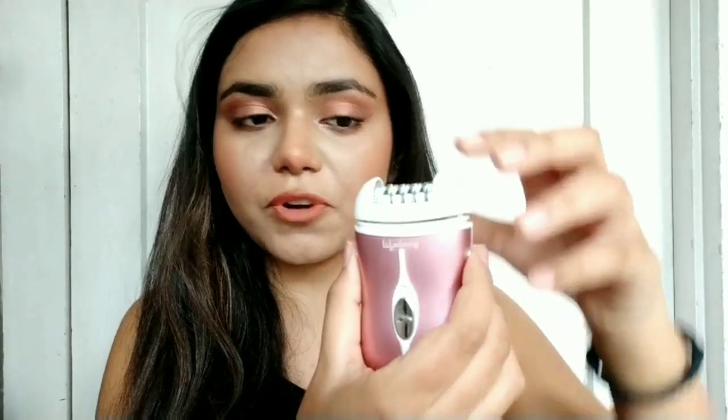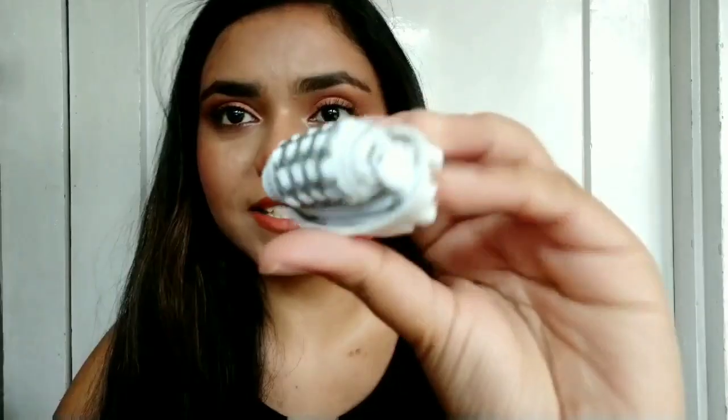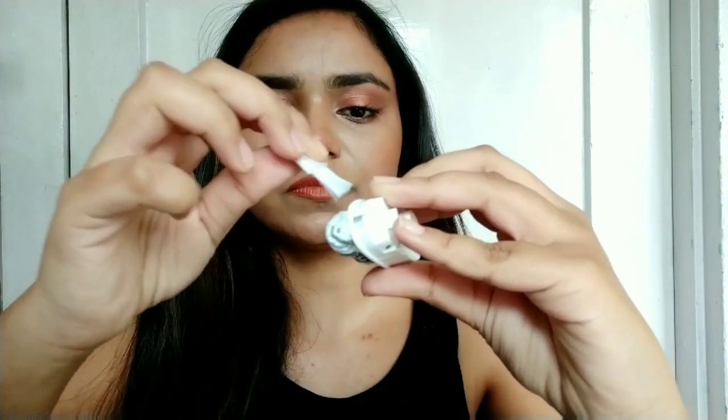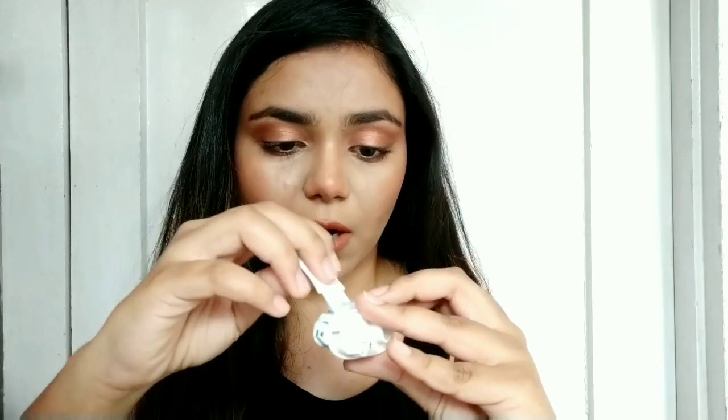Cleaning it is also very easy. All you have to do is press this button and the head will be removed. Then you detach the head and use the brush — see it has a lot of hair in it. And that's it, it's clean. Don't put it in water as it will get worse — everything is written in the instruction manual.